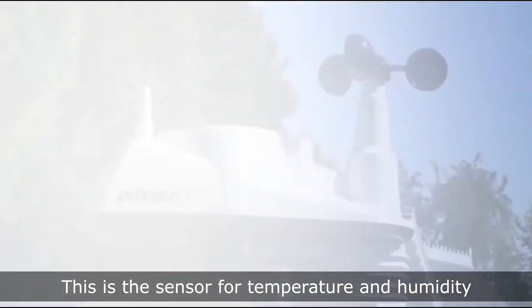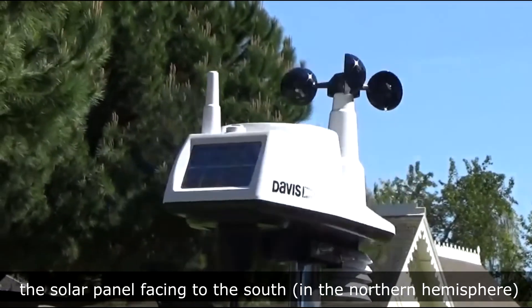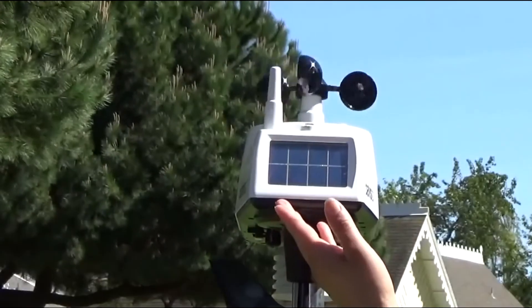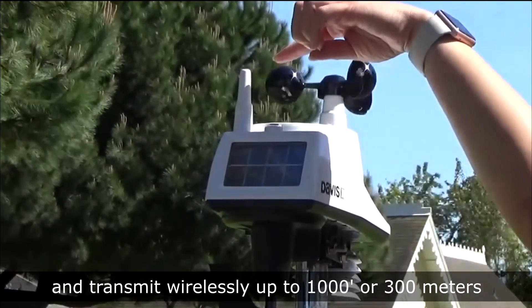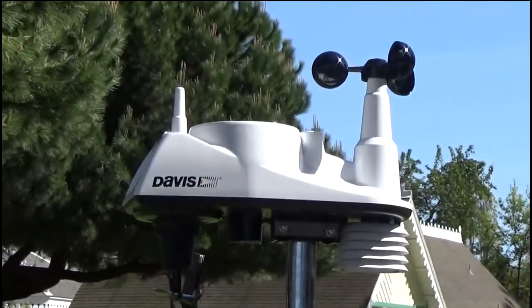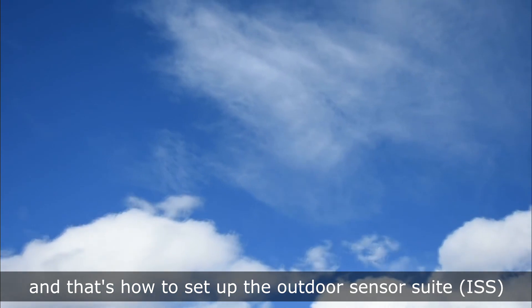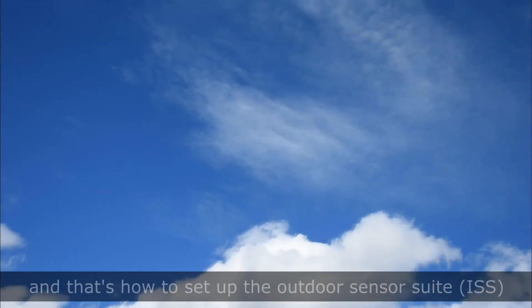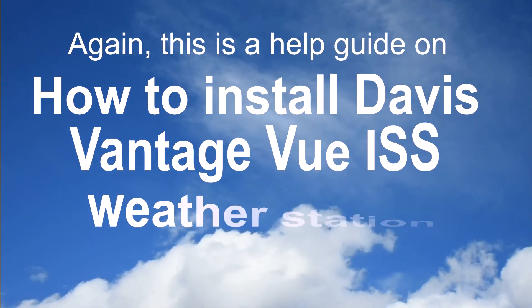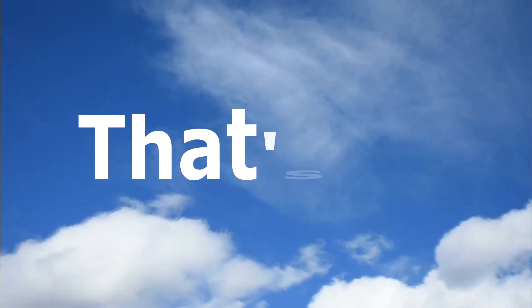This is the sensor for temperature and humidity, with the solar panel facing to the south in the northern hemisphere. It transmits wirelessly up to 1000 feet or 300 meters and updates every 2.5 seconds. And that's how to set up the outdoor sensor suite ISS for the Davis Vantage View weather station. Thank you for watching.